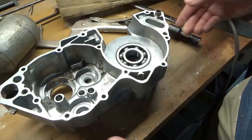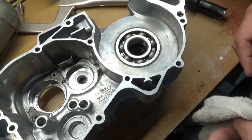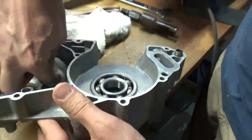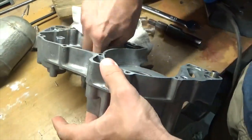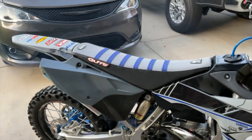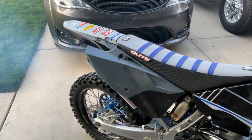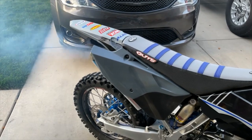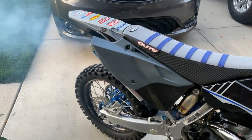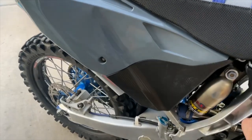So we resorted to extreme measures. I'd say that's pretty extreme - any time you've gotta weld it to get a bearing out. But it's out now and I can finish rebuilding it. She lives again.